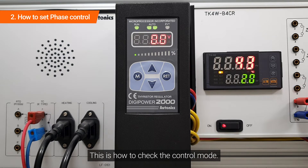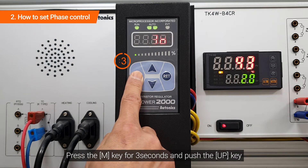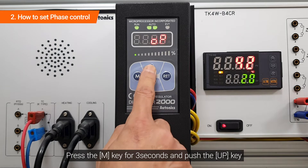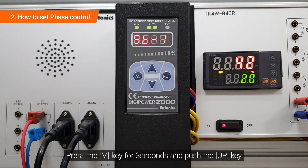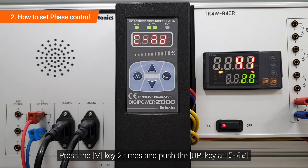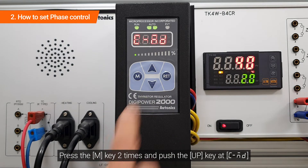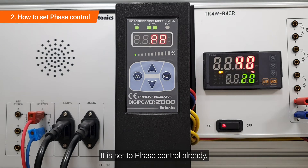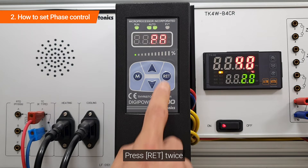This is how to check the control mode. Press the M key for 3 seconds and push the up key. Press the M key twice and push the up key at C-MD. It is already set to phase control. Press RET twice to confirm.